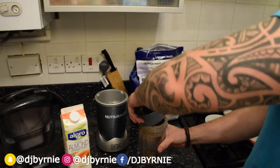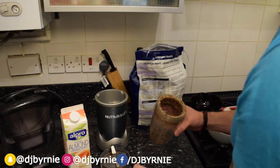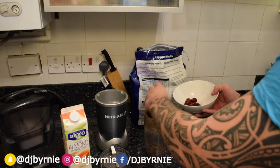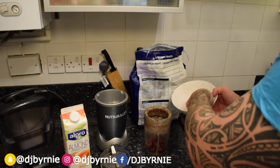That's all whizzed up, stuck to the side. The blender was a little bit damp today, it's alright, it'll come off. What we're going to do now is get the cherries in there — again the stones have been removed, don't want them in.